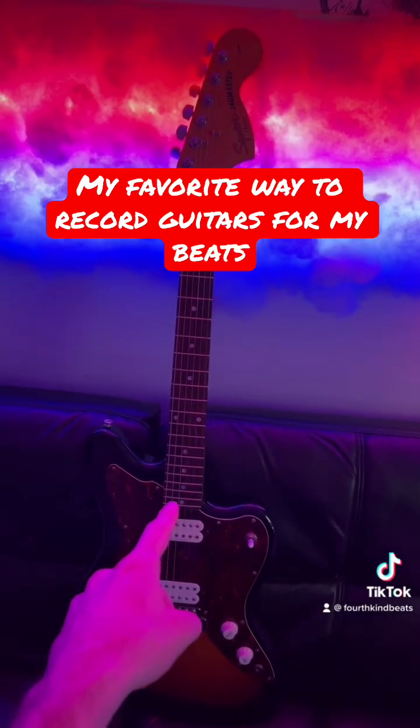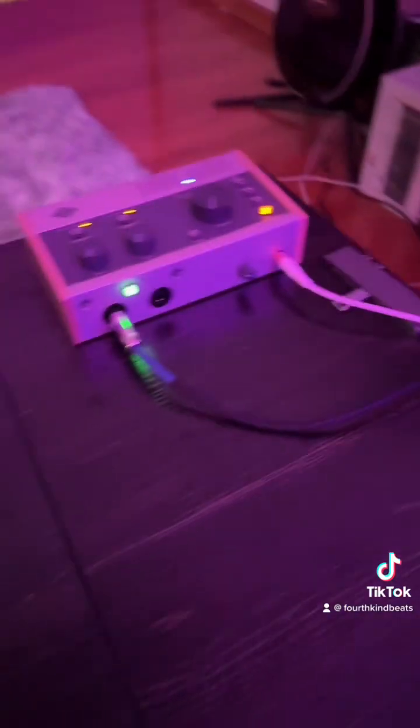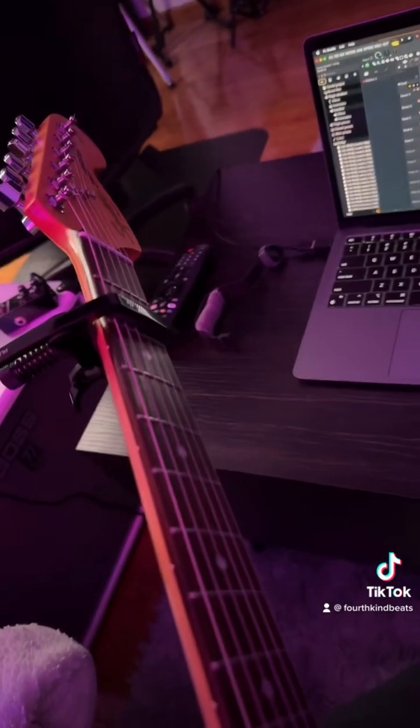The first example is going to be if you used a real guitar. So let's say you've come up with a nice little riff — what you're going to do is record one pass of that. Now for the second recording, you're going to play the exact same thing.